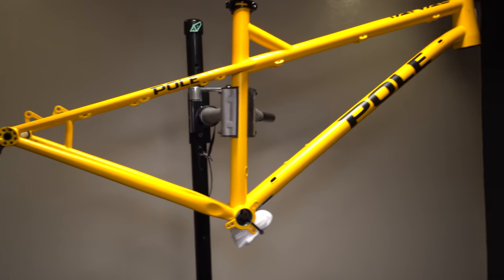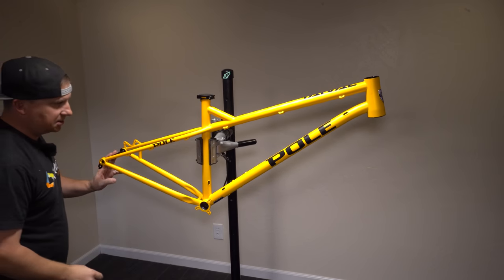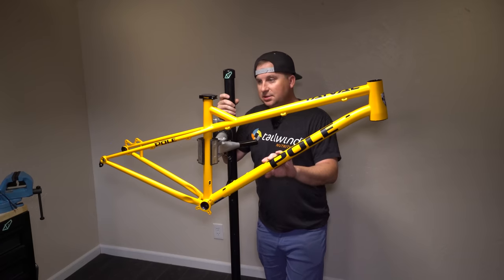All right, let's throw it on the scale and see what it weighs. Frame came in at 6.4 pounds — that's with a seat collar, headset cups installed, and the rear axle. That's actually not bad for what this is; I thought it'd be closer to seven. So pretty good, nice job Pole. This is a size small.